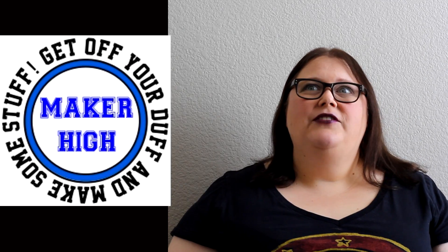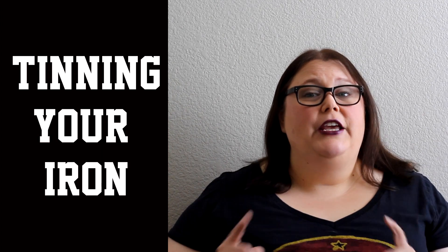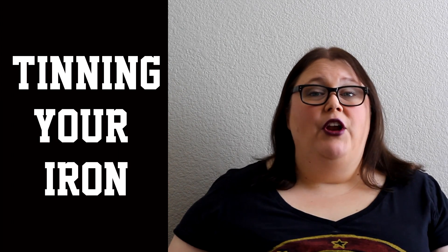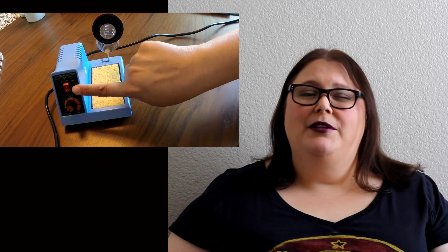Soldering for electronics! It is finally time to start doing stuff and the first thing we're gonna talk about is tinning your iron. You want to make sure if you have an on/off switch on your iron that it is set to on and that it is plugged into the wall. If you have a variable temperature, you're gonna need to set it to the temperature that your solder recommends on the package, or if it's not there, take a look online.